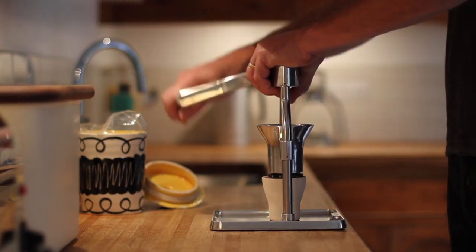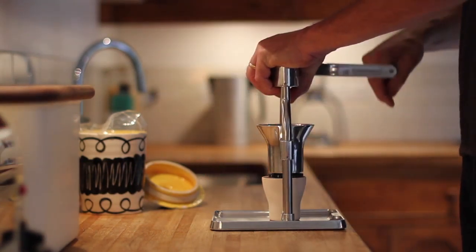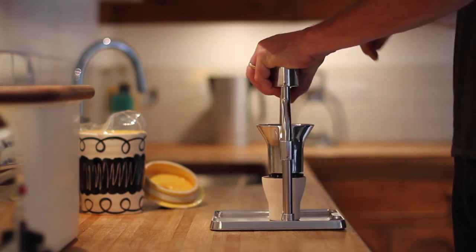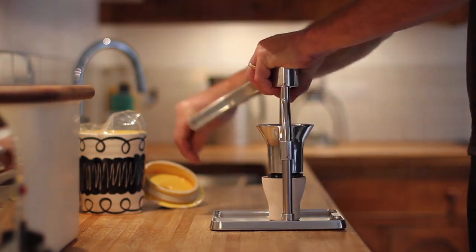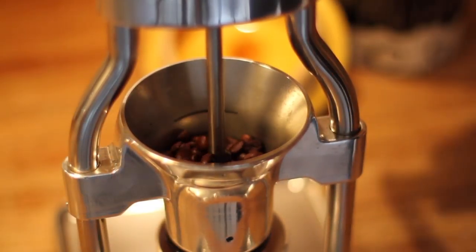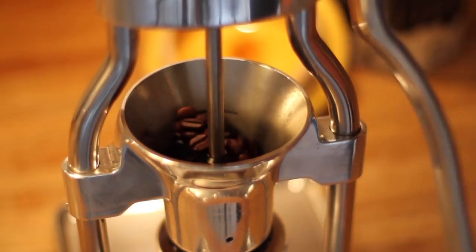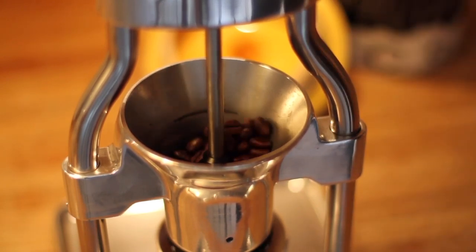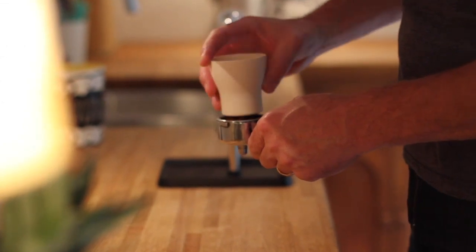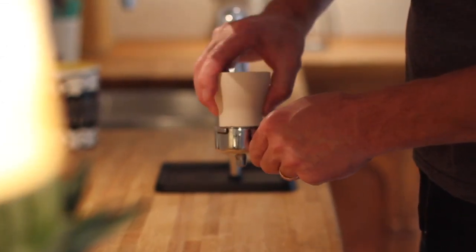Then, simply turn the handle. The bevel gearing makes light work of it, and we've added an agitator to ensure that all the beans pass through the burrs. Unlike electric grinders, the Rock Grinder runs quietly. Included in the box is our metal grounds cup, which doubles as a tamp if you're making espresso.